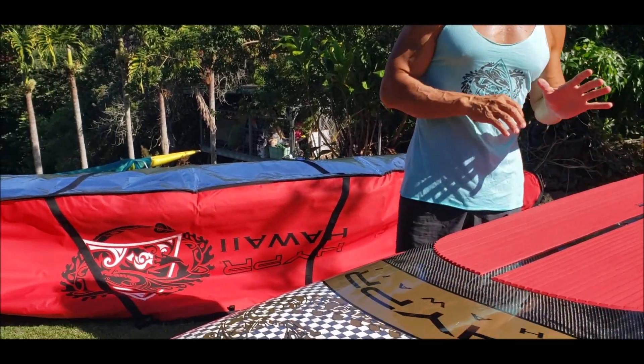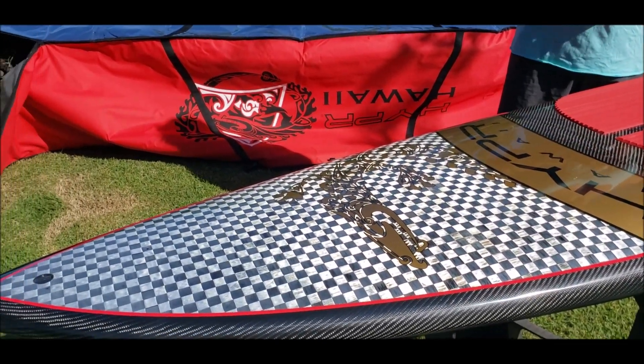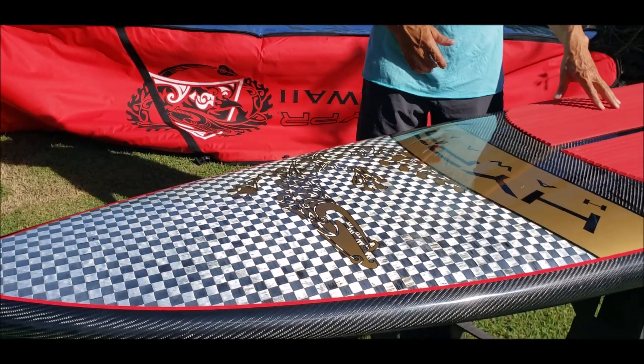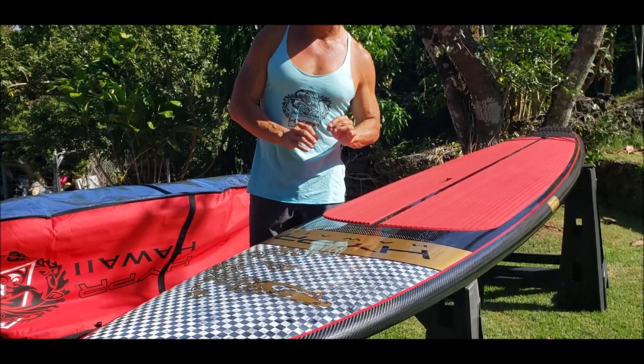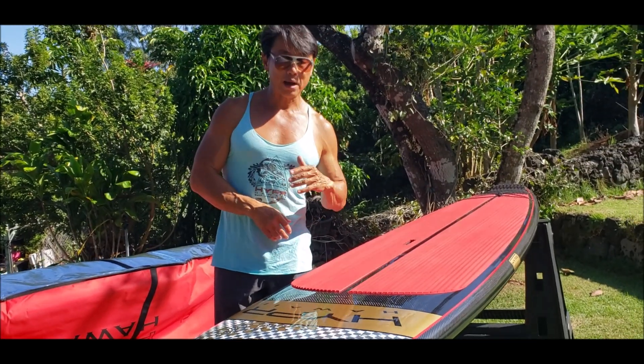We have an existing customer, Daniel, who bought a Pono from us and wanted something faster for fitness training, which makes a lot of sense because I'm a big proponent of using low volume, fast boards to paddle for fitness.